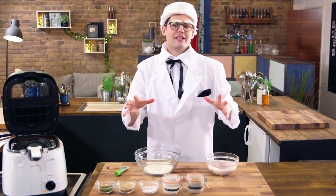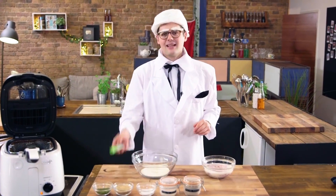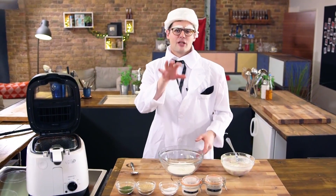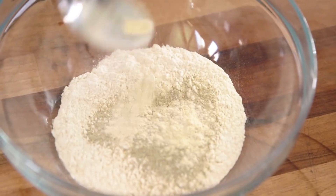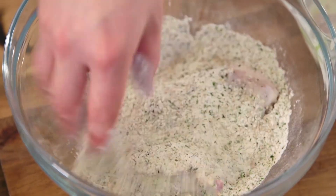Our third KFC recipe is from Kyoto in Japan, and for that reason, exactly the same method, but we're adding some wasabi into our buttermilk overnight. Again, we're going to move straight on and dust and coat it in our flour mixture. This time, flavours from Japan — it's like a natural MSG made from white pepper, garlic powder, and salt, and then sesame seeds and dried seaweed. Mix it all up and coat the chicken and give it a fry.